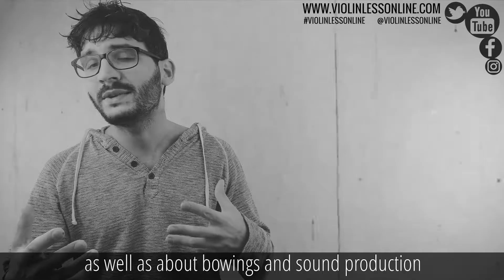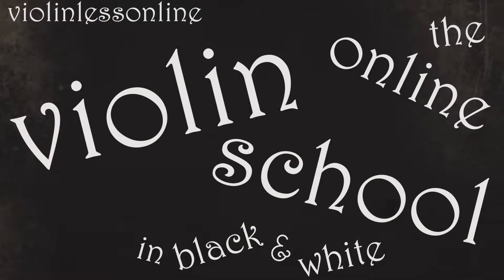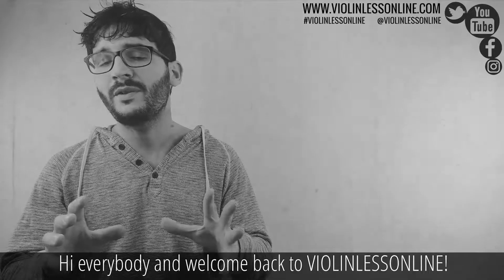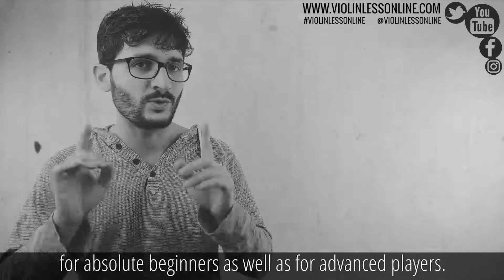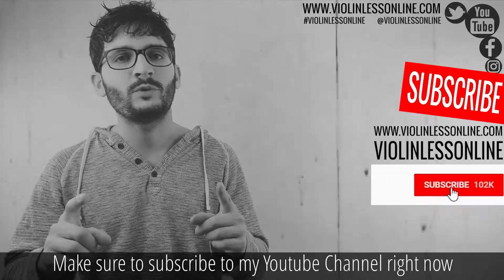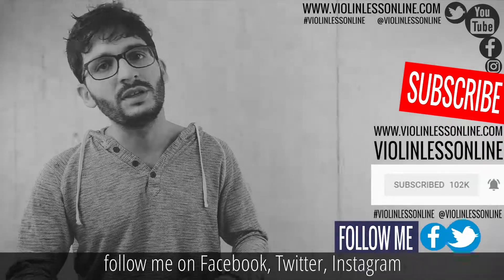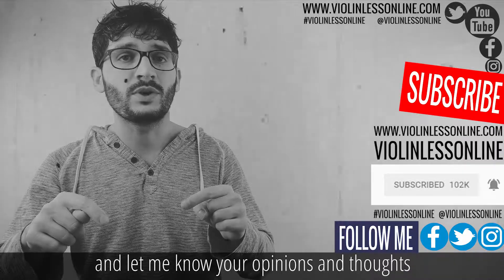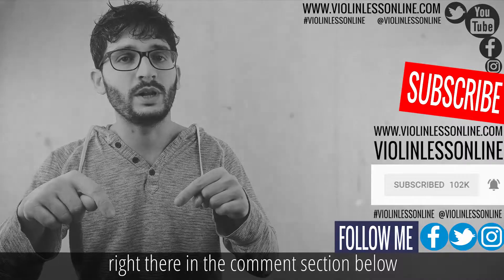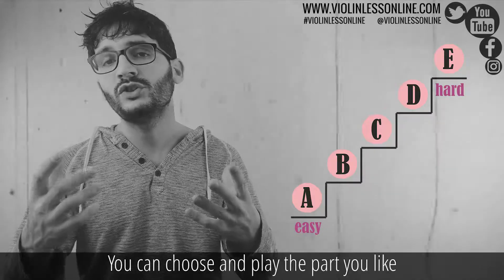Welcome back to Violin Lesson Line — this is an online violin school for absolute beginners as well as for advanced players. Make sure to subscribe to my YouTube channel right now, hit the bell notification icon, and follow me on Facebook, Twitter, and Instagram. Don't miss anything — share this video with friends and let me know your opinions in the comment section below.